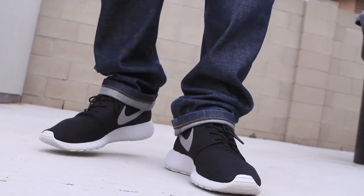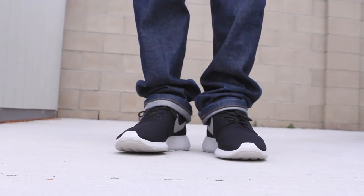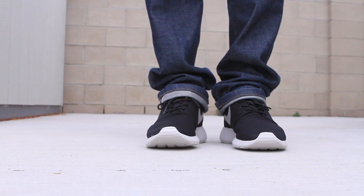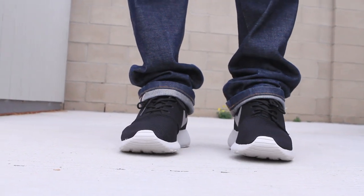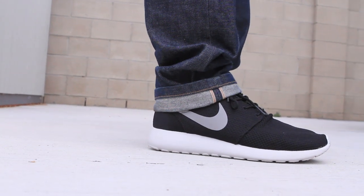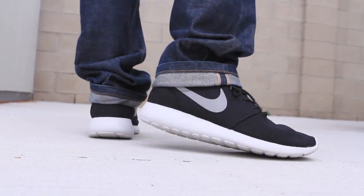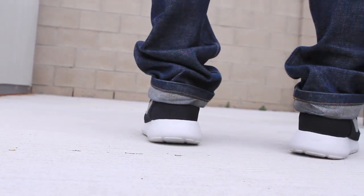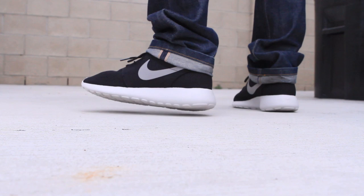Welcome back — showing you guys the on-feet 360. Very comfortable. The bottom sole is sticking up as normal on the Roshi. Right side of the right shoe — very simple shoe. It's marketed as a running shoe but not really.